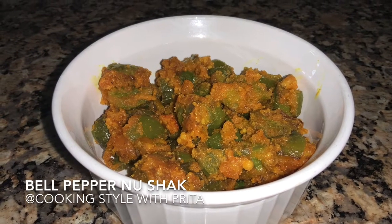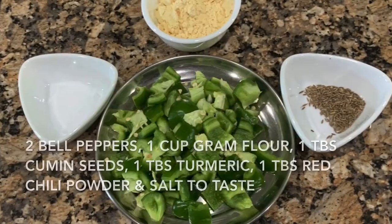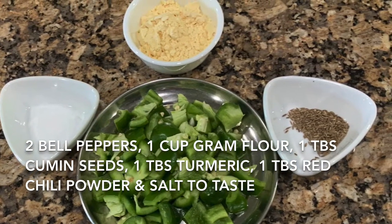Hi guys, welcome to Cooking Style with Peeta today. I'm going to make bell pepper no shock — it is very simple and easy. Here are the ingredients, so let's get cooking.